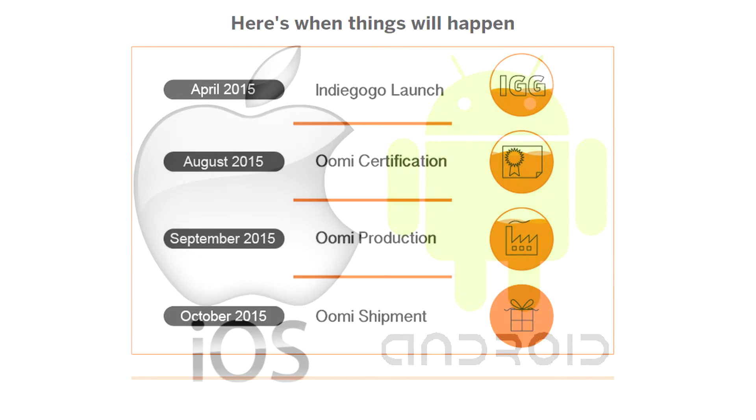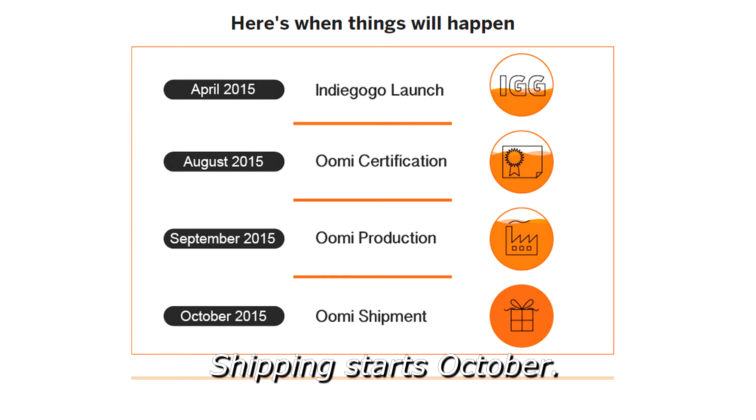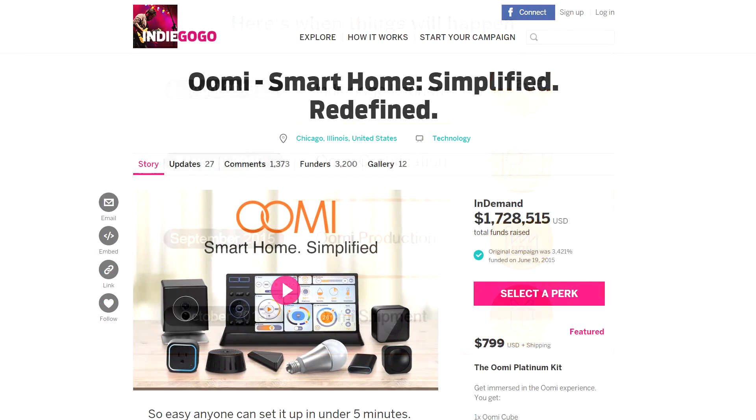We're shipping in October, with some devices shipping in January. The base kit comes with UMI Touch, UMI Cube, and a few other devices, starting at about $449. You can pre-order right now on Indiegogo — we just finished our crowdfunding campaign this past Friday and raised $1.7 million. People are really excited about simplicity in the smart home. We manufacture out in Shenzhen.